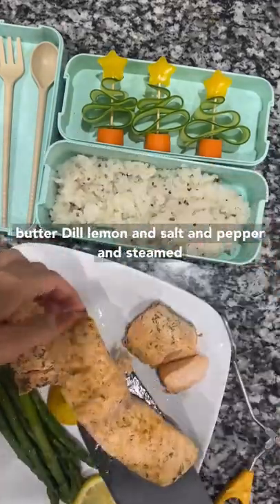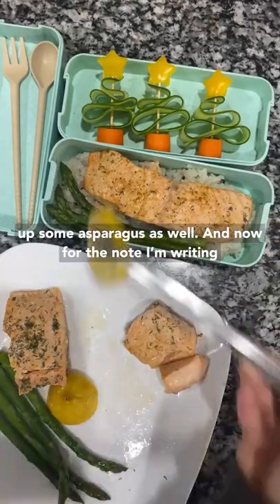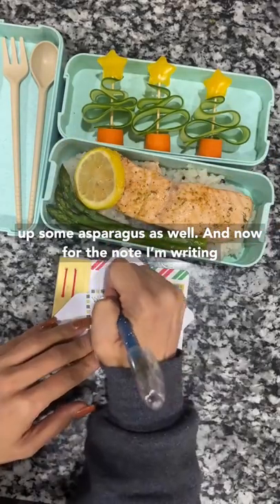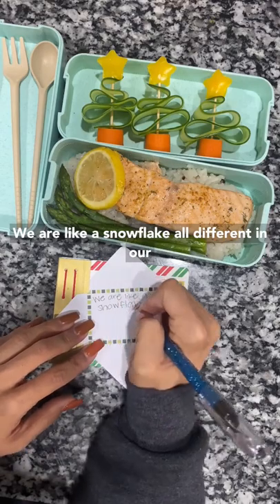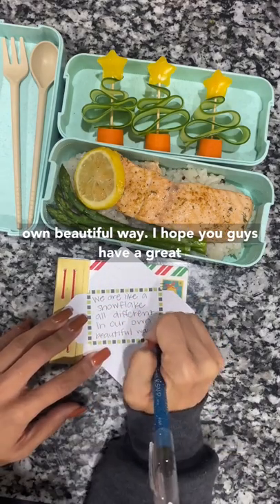I steamed up some salmon with some butter, dill, lemon, and salt and pepper, and steamed up some asparagus as well. And now for the note I'm writing: we are like a snowflake, all different in our own beautiful way. I hope you guys have a great day.